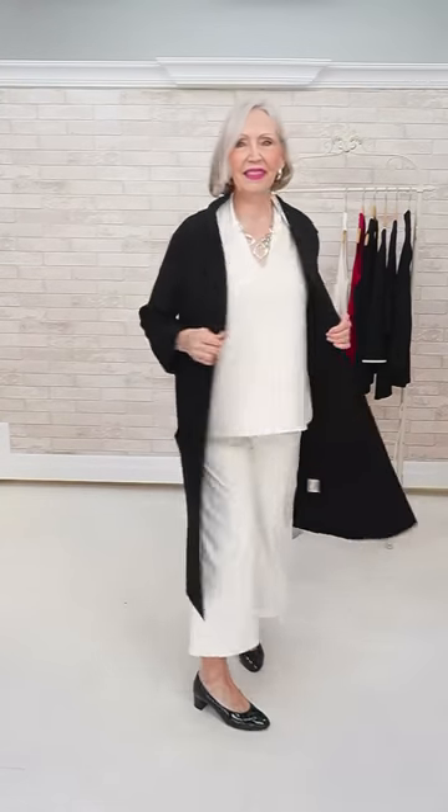And then if you had the go-to tee, you could wear that because it's got the sleeve — it'll transition you. Fabulous, fabulous, fabulous.